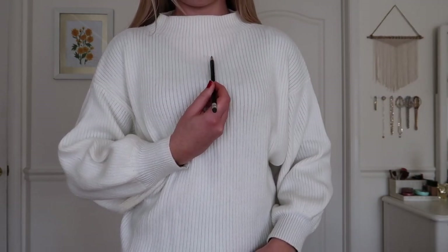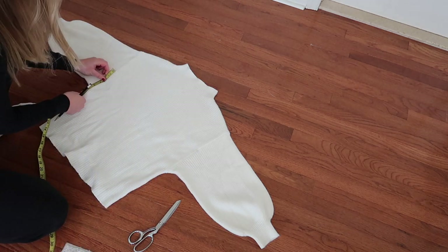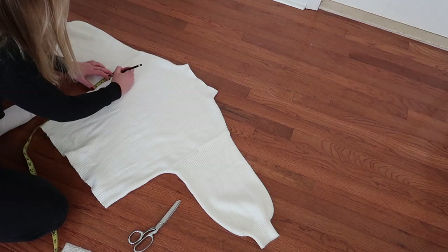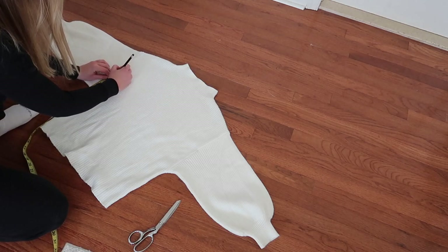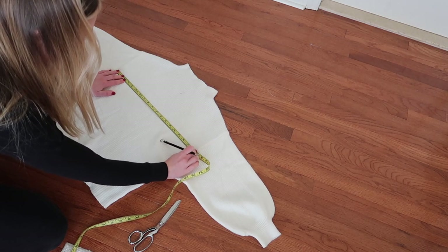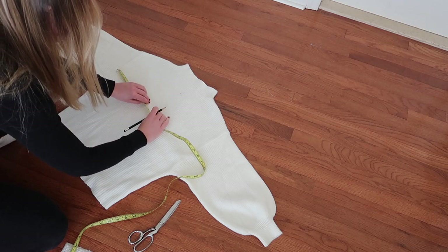I'm measuring along to make sure I do an even cut on both sleeves, essentially cutting a few inches off to make them less baggy and more fitted rather than the balloon sleeve the shirt came with. I'm also just marking the center point of my shirt.